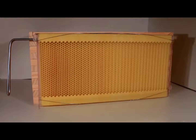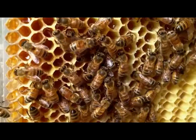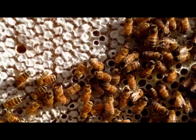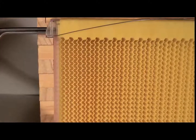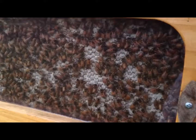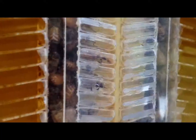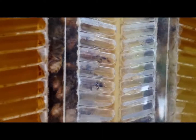So how does it work? The flow frame consists of already partly formed honeycomb cells. The bees complete the comb with their wax and fill the cells with honey, capping it off ready for harvest. When you turn the handle, the patented split cell technology creates channels inside the comb, allowing the honey to flow down and out of the hive while the bees are undisturbed on the comb surface. Turn the tap again, which resets the comb into the original position and allows the bees to repair the wax and fill it with honey again.